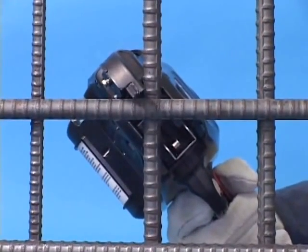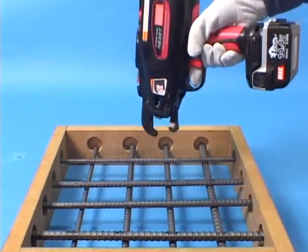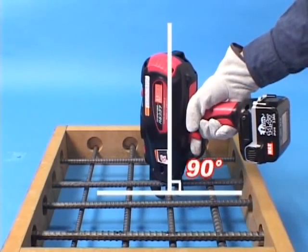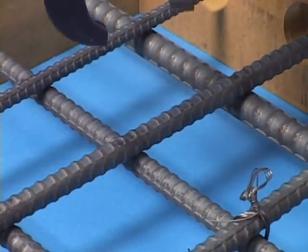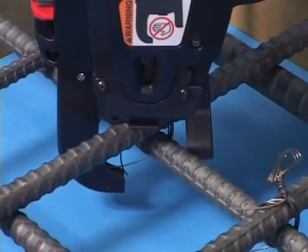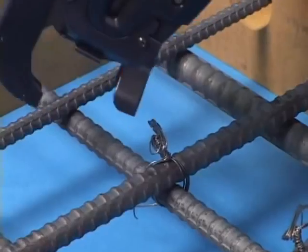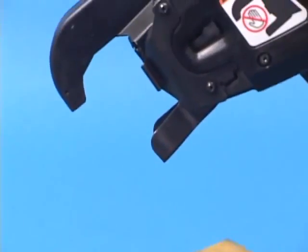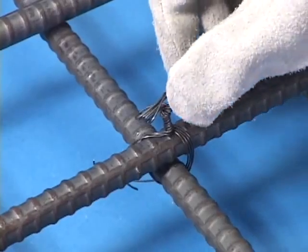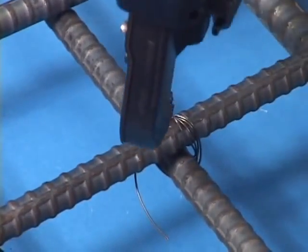Hold the tool at a 45 degree angle with respect to the rebar cross. Apply the tool perpendicular to the surface of the crossed rebars. After the tie is complete, lift the tool upwards. This flexible curl guide enables this action to proceed with ease. If you need to cross tie, bend the tail of the first tie before making the second tie of the cross tie.